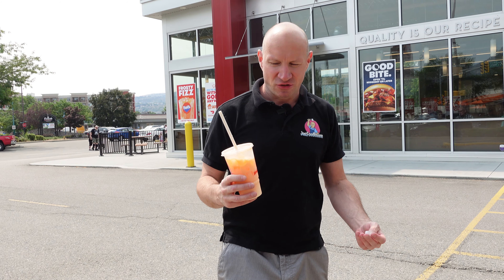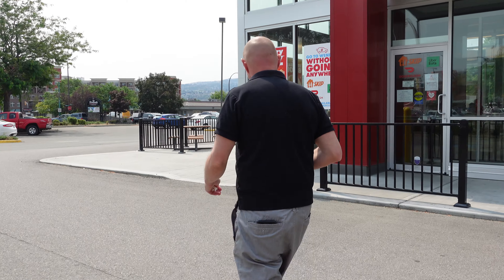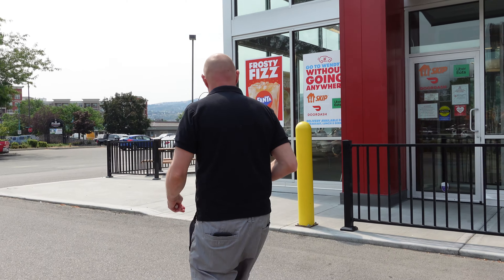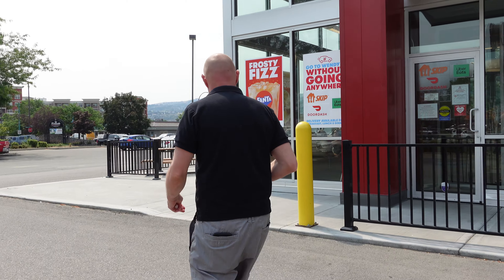That's disgusting. It tastes nothing like a creamsicle. The Frosty ice cream and the Fanta orange drink are not mixing well together. It's got a little bit of carbonation, so it is kind of fizzy, but it doesn't taste good. I'm trying to compare it to something but there's nothing to compare to — this just tastes bad.